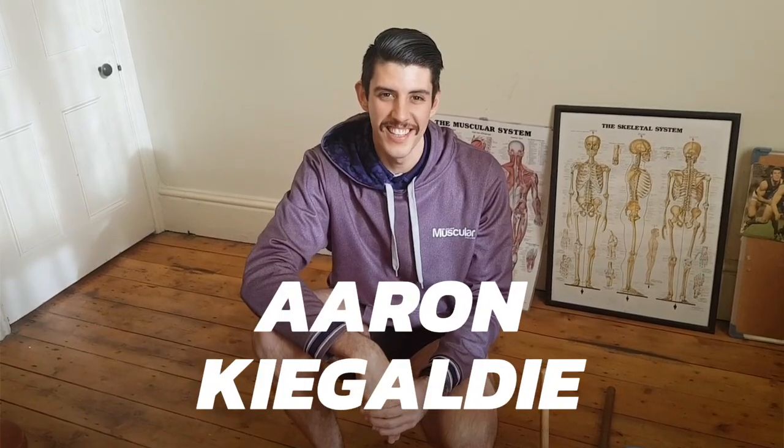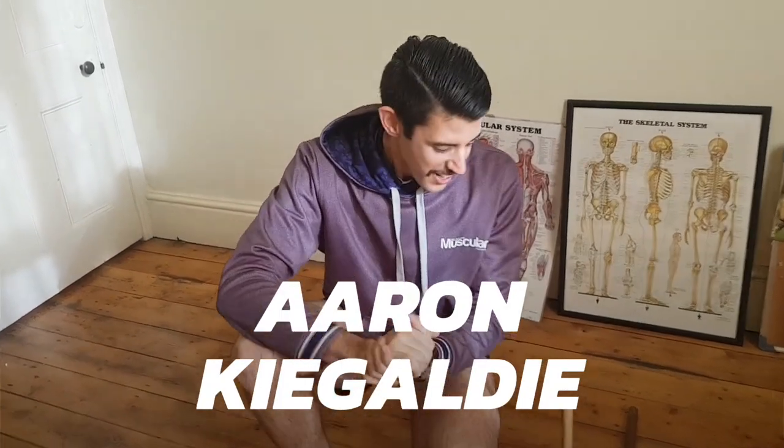G'day guys, Handlebarz here. How are you going? I've got a bit of a video today for you on how to release your lower leg, in particular your calf. So anyone out there that's had persistent calf pain or persistent calf tears when you're running, this little series of home tricks is going to be great for you to release that pain.